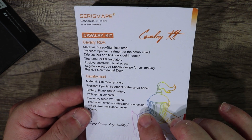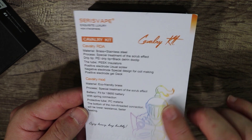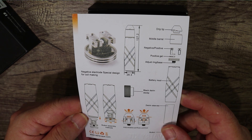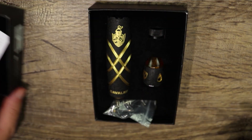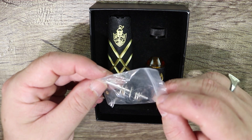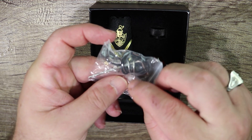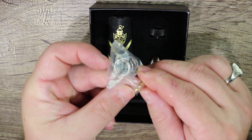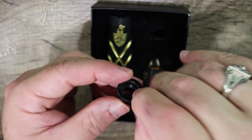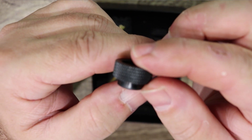They're saying it's echo-friendly brass with a special scrub effect treatment. It fits a single 18650 battery. In the accessories bag we have spare O-rings, a spring, an Allen key, extra post screws, and a squonking pin in case you want to use the atomizer on a squonker. There's also a spare dock-style drip tip — that's probably the one we'll be using.